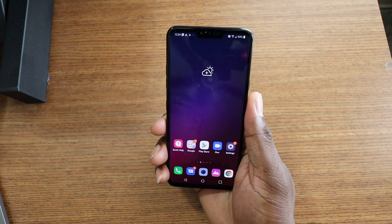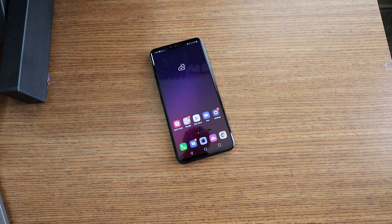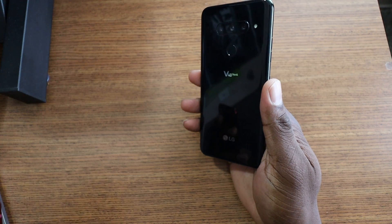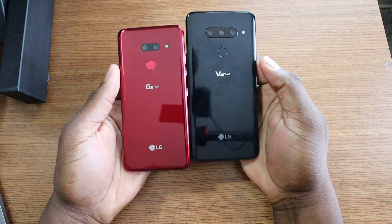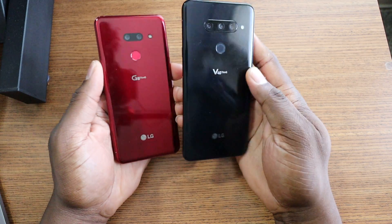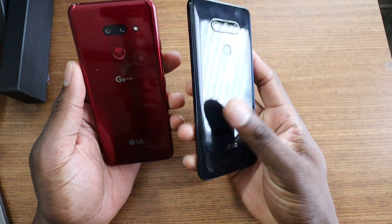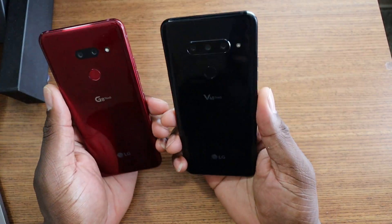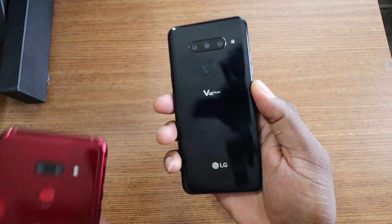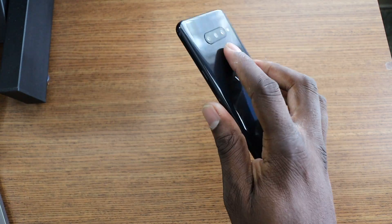My first impressions on feel in hand — it's really nice. Let me grab my G8 here for comparison. It feels just like the G8, except the G8 has a better footprint because it's smaller. The V40 feels a little bit thinner than the G8 but is a little bit bigger and wider. The feel in hand is pretty much the same — both are great, though they're both slippery. If you have the G8, you'll know what this phone feels like.